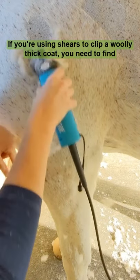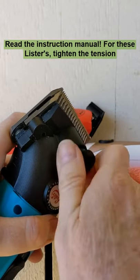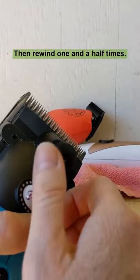If you're using shears to clip a woolly thick coat, you need to find the proper tension. Hint: read the instruction manual. For these listers, tighten the tension knob until you feel a distinct change in pressure, then rewind one and a half times.